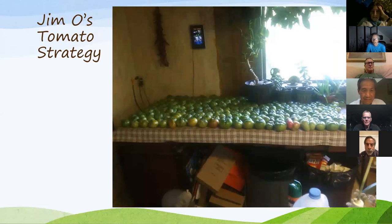A friend sent me a picture — he harvested all his green tomatoes and said his strategy is: taken in like this, they'll ripen on the table and he'll lose maybe 10 percent; left outside, between critters, blight, and whatever, he'd lose 40 percent. What do you think of Jim's strategy? That depends on what you're going to do with them. A vine-ripened tomato is one of the great joys of summer. Picking all those green tomatoes and letting them ripen on the table is a crime if you're just going to eat them fresh.